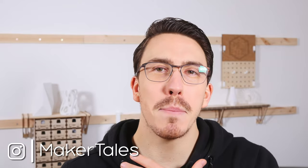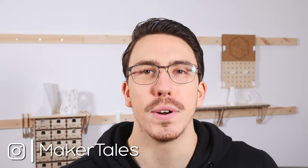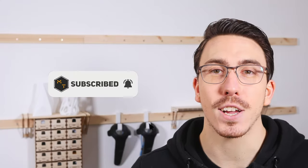The Glowforge is amazing but it does have one exhausting problem. I'm Jonathan and welcome to Maker Tales where I'm sharing my maker journey to help you go further in yours. Don't forget to subscribe and hit that little bell icon to never miss an opportunity to keep making.